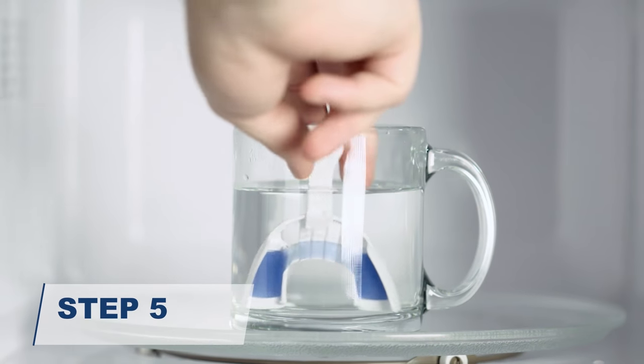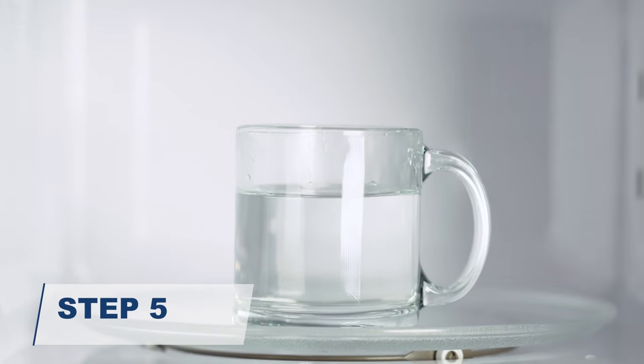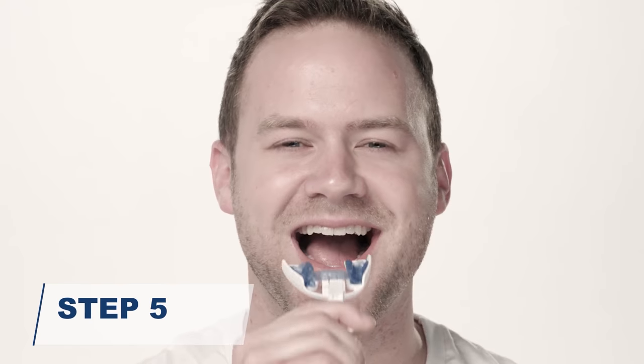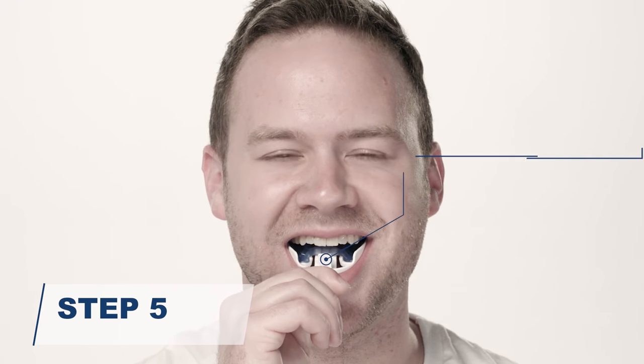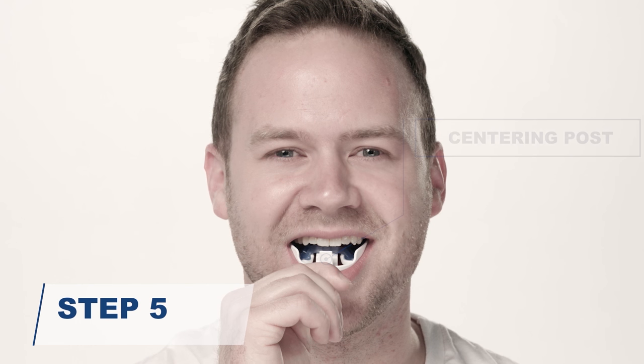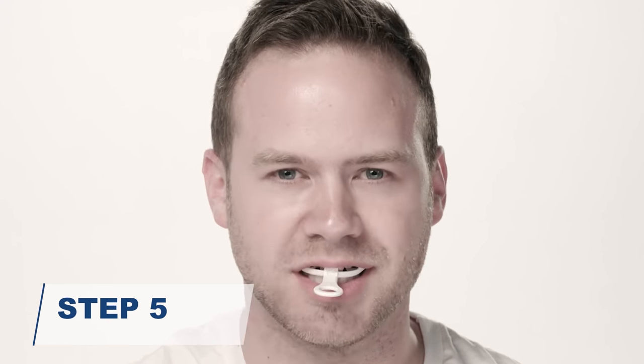Carefully remove the forming tray with the guard from the cup and shake off any excess water. Using a mirror, place the tray with the guard into your mouth. Without biting down, push back so that the centering post on the tray touches the center of your front teeth. Bite down hard — your teeth should sink deeply into the guard. Continue applying gentle pressure for 3 minutes.